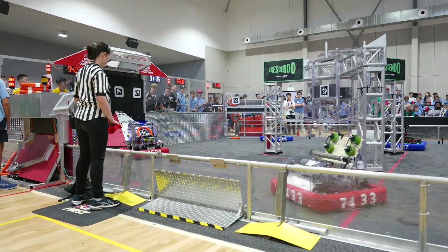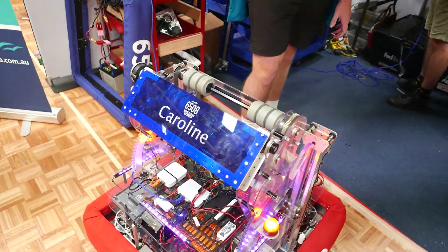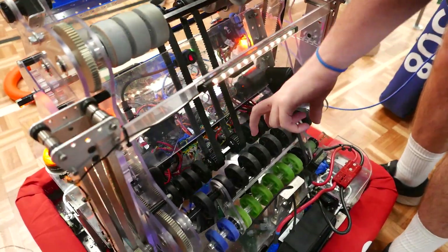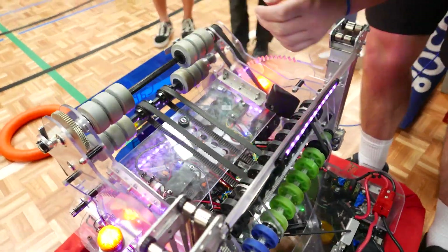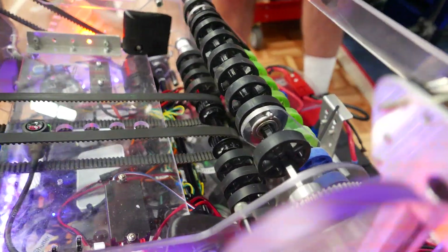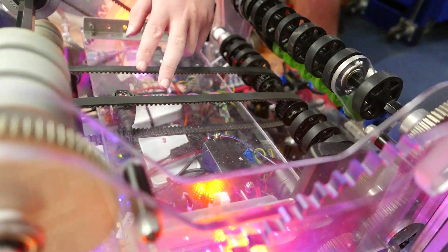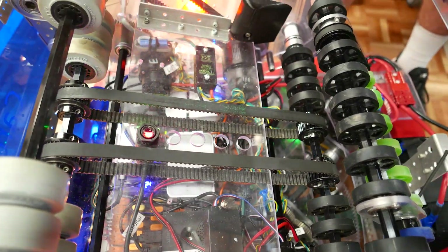We also use wheel guards which make sure the note goes through into the correct spot every time. From our intake, it feeds directly into our shooter. We have an automated handover system where, when a note is detected and picked up, the intake will spin all the way to the back which then feeds into our shooter. We've added a flap up here which helps the note go into our shooter when it's elevated, and we also have belts in here to help drive the note across. A sensor ensures our note gets in the same spot every single time.